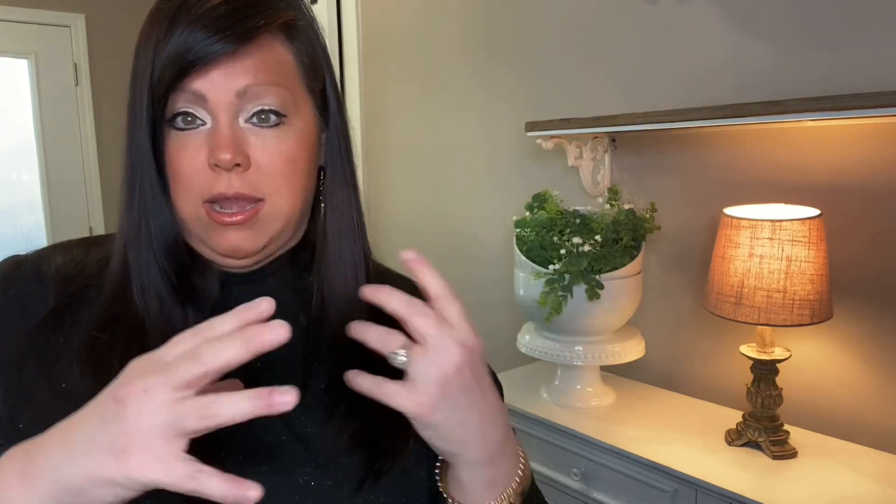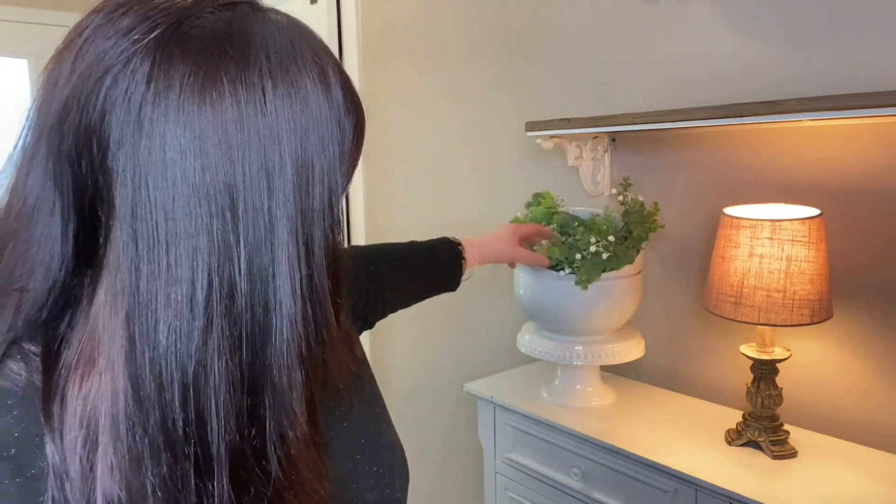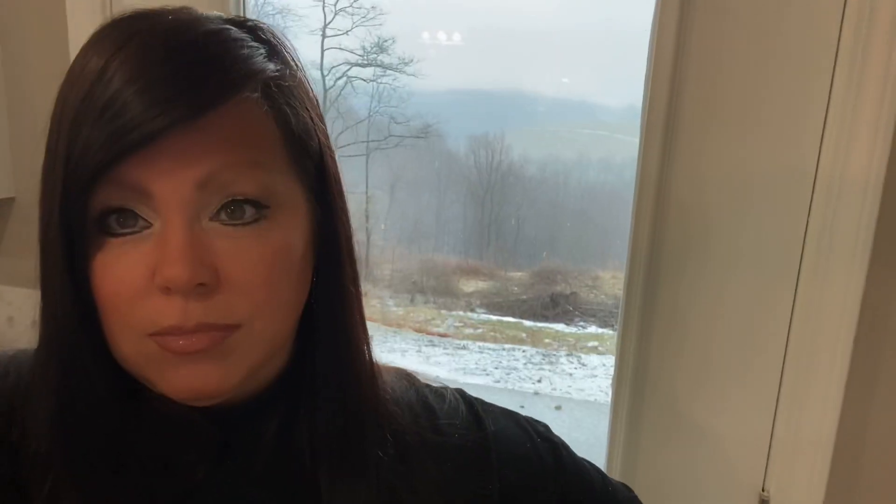I kind of like the garland spilling out of the bowl. I put one bowl straight and tipped the other one slightly and tucked the garland in. I'm not sure — what do you guys think? By the way, I don't know if you can see but it just started snowing — perfect day to decorate!